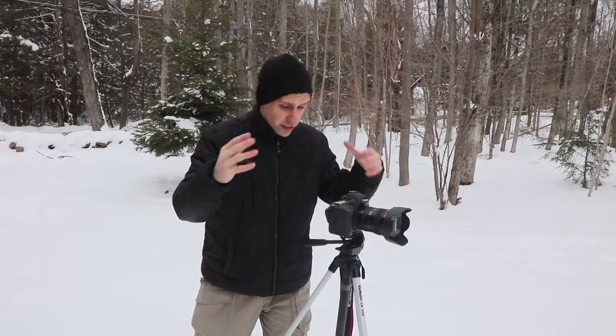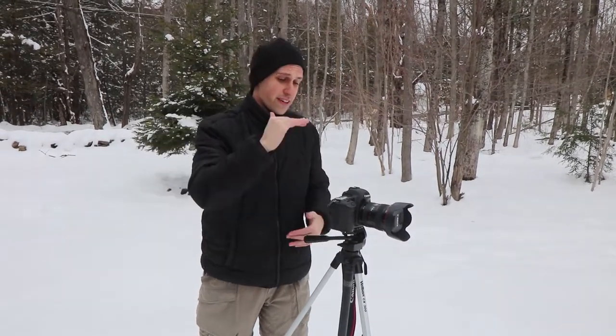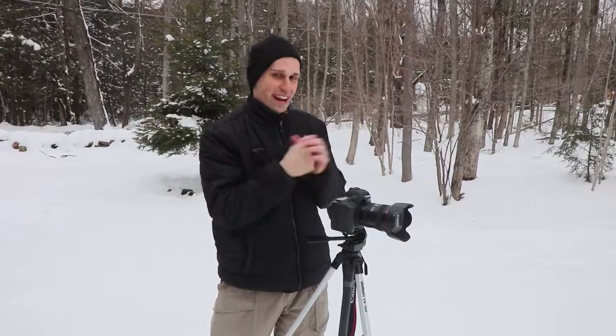There are two more things I wanted to mention about the Walmart tripod. This tripod is not very high. When you buy a cheap tripod at Walmart, just know that the taller ones are usually going to be just barely the right height.